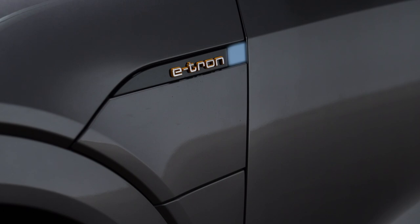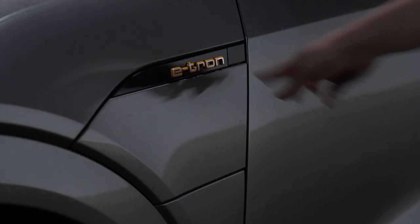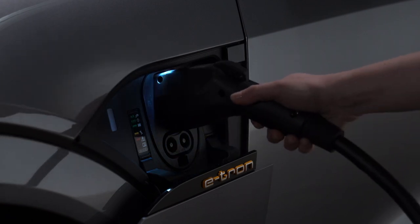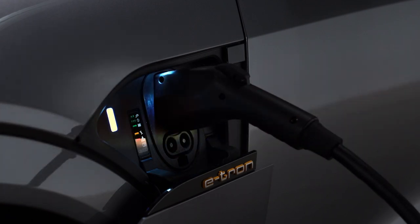With the doors unlocked, press the button to the right of the e-tron logo to open the charging port, then plug in the charging cable. If charging is not being delayed with a timer, the charging process will begin immediately.